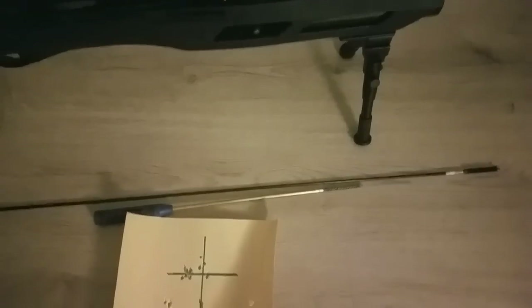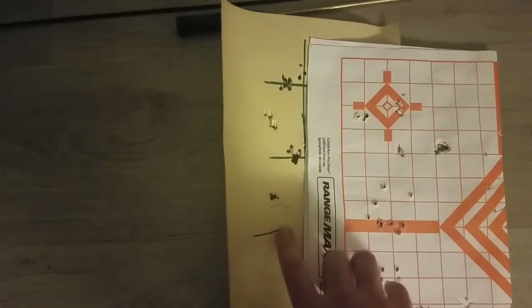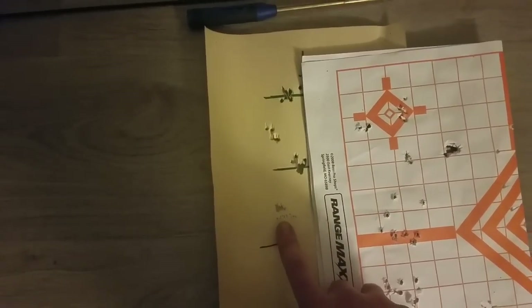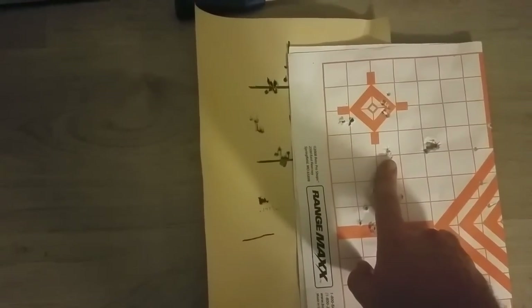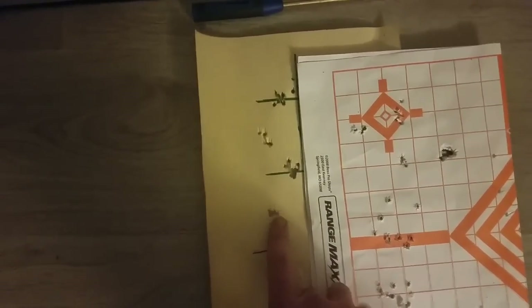I also did a five-shot group at 45 yards, and that is on camera. At 45 yards it ended up being about the same as this group — 0.277 of an inch — but that was pretty much the same hole, just with vertical spreading instead of side-to-side horizontal.